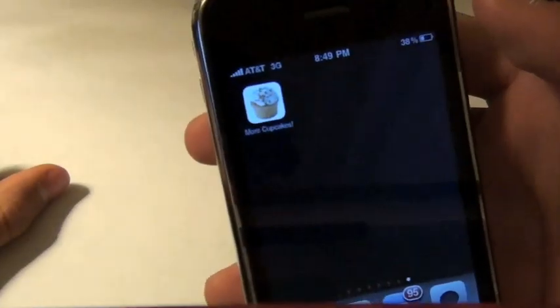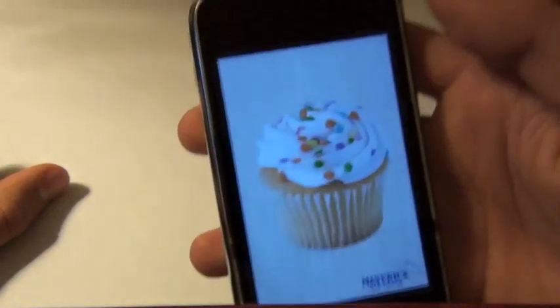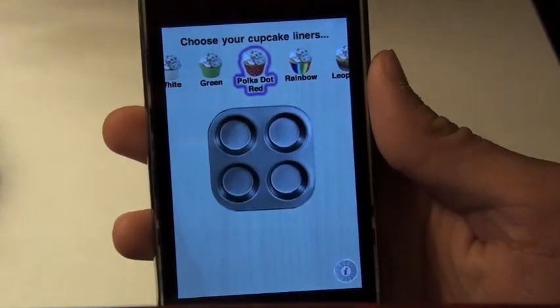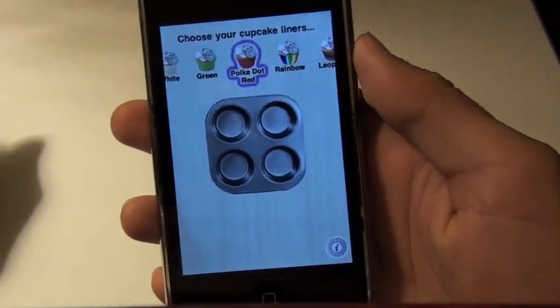It's called More Cupcakes. It's a dollar in the App Store. Here's a quick peek at the icon, which is obviously gonna be a delicious cupcake. You're gonna be able to bake your cupcakes and decorate them and then eat them without taking in all that fat.